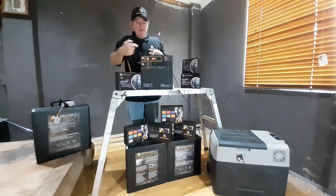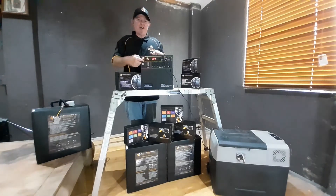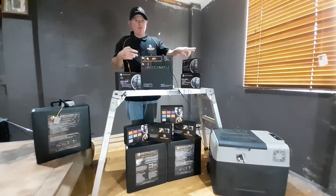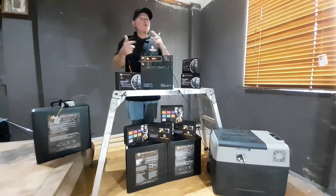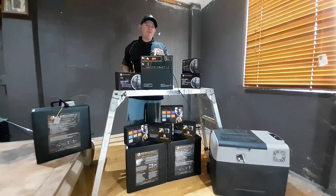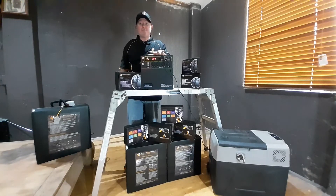If I was to put 27 amps into this unit here, the red light and charging would go off and then the fridge would pull the current — it would go back to reset. The charge light will go back on and keep doing it, but eventually you will kill the unit. The BMS will fail. You just can't keep hitting it with ratings over what it's rated for.